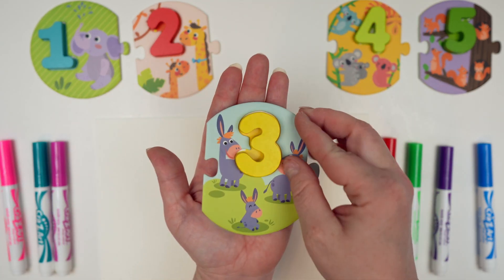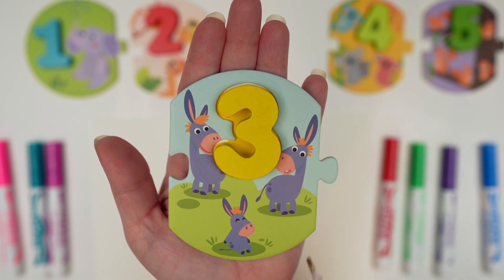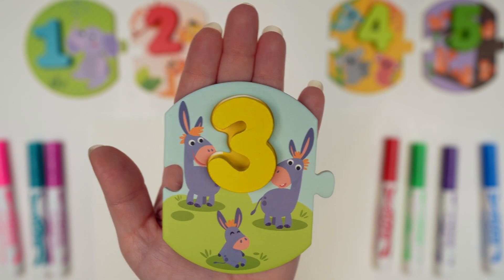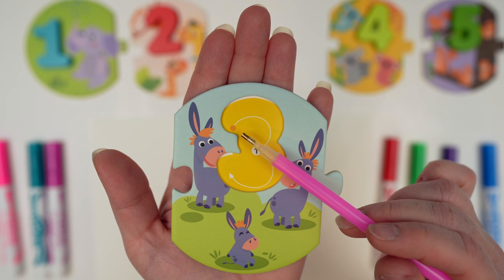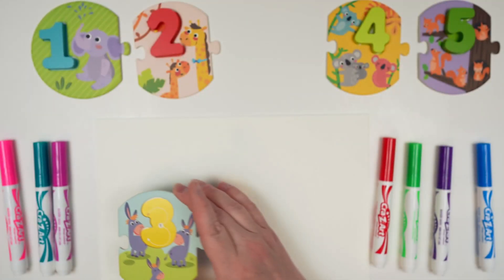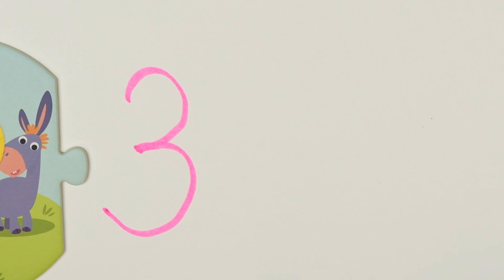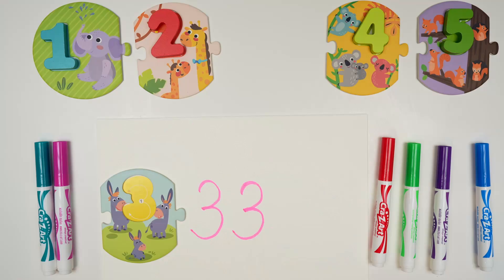Our next number is 3, and here's our 3. Our 3 is yellow, and there are 1, 2, 3 donkeys on the 3. To write our 3, we'll do a curve up and then another curve down. Let's practice: curve up and then a curve down. Let's do that one more time — curve up and then a curve down. Great job everybody!